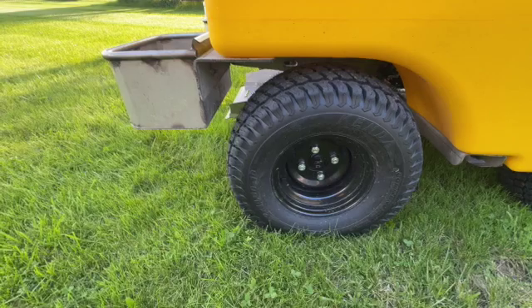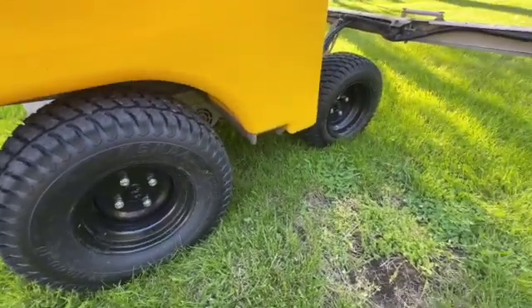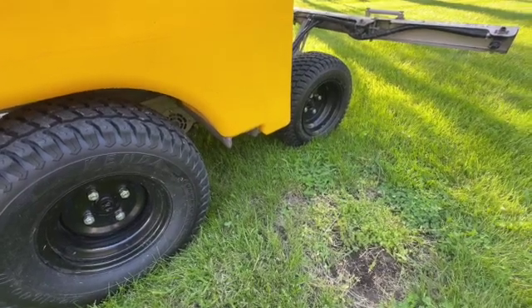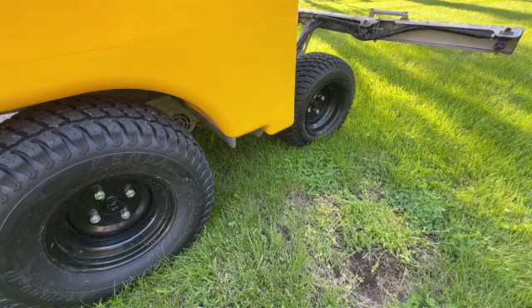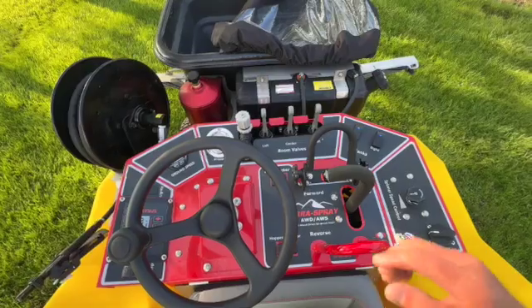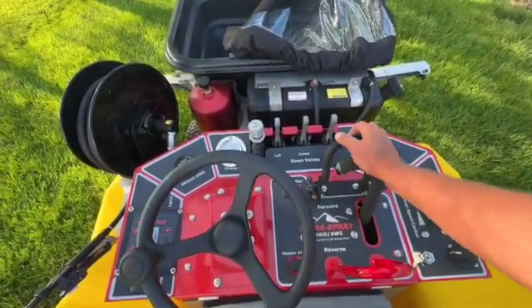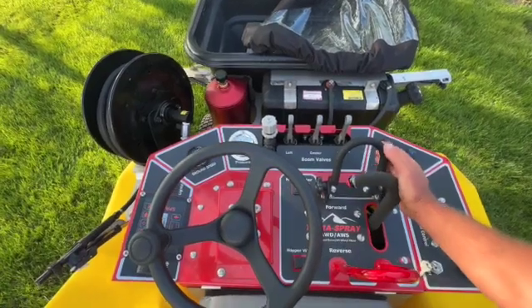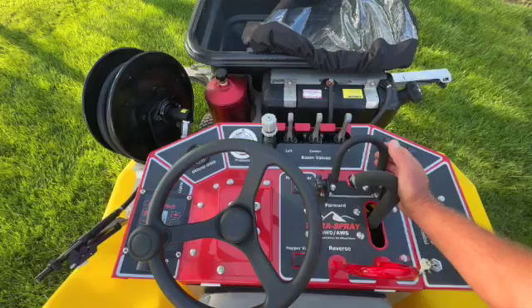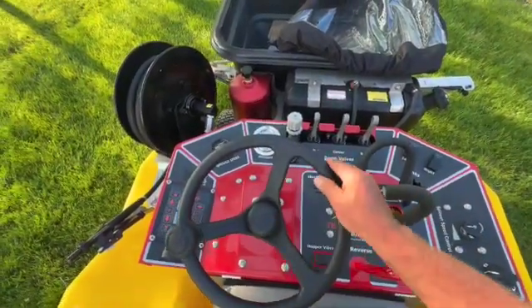Center of gravity is much lower on this machine. It has massive 22x10x10 tires in the rear and a 13x8.5x10 in the front — just a well-built machine. Here's a quick layout of your basic controls: this controls your forward movement, very simple. Just like a typical machine in the past with twin levers, you just have one lever — forward, reverse. This controls your steering left and right.